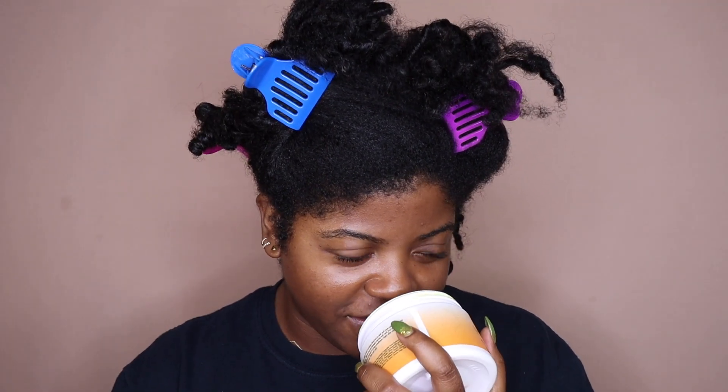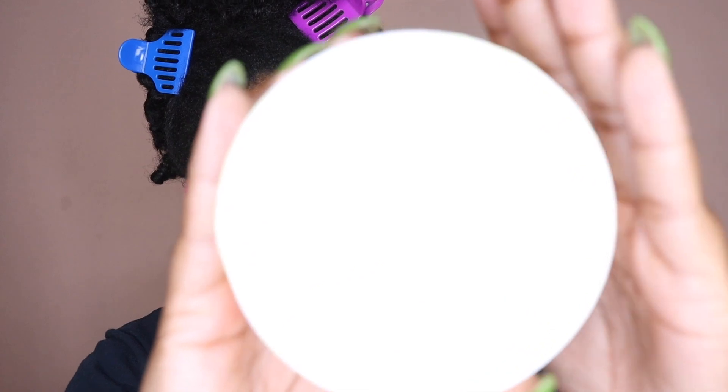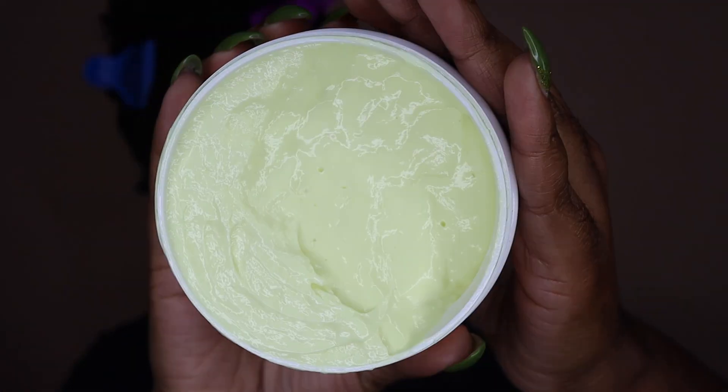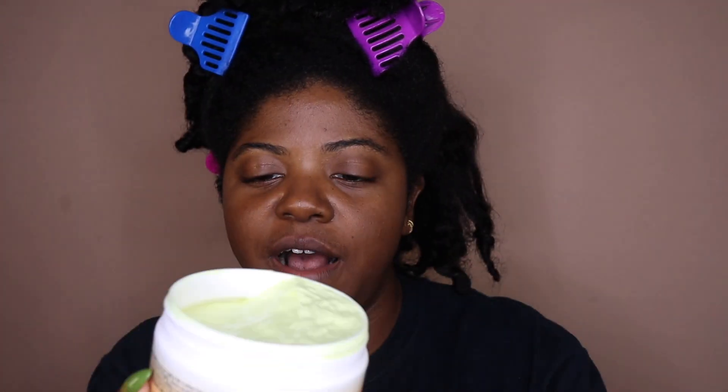So let's just go ahead and open this bad boy up. It doesn't have a particular smell — it smells a little fruity. It has a nice faint smell, nothing overpowering. This is what the product looks like — nice and creamy. I did not mention that this is 12 fluid ounces. I love that for deep conditioners and pre-poos because those are the two things I go through the fastest.